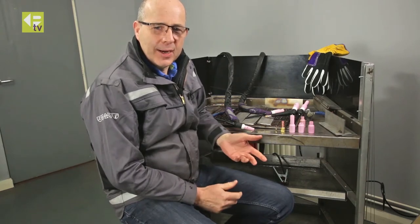Hi, I'm Jonathan, Technical Director here at Parweld. Today we're going to have a look at some choices for ceramics to use with pipe welding or in a fillet welding application where you want to walk the cup along the joint.